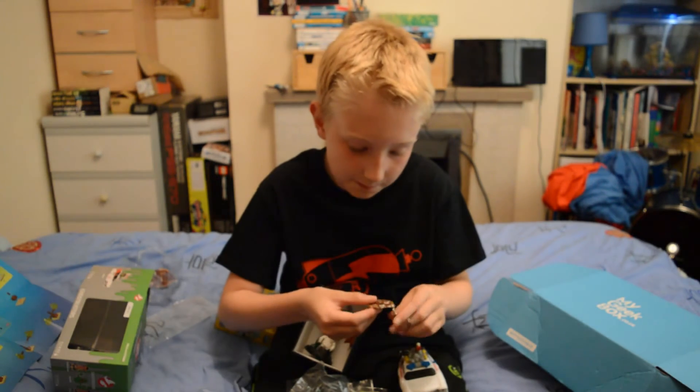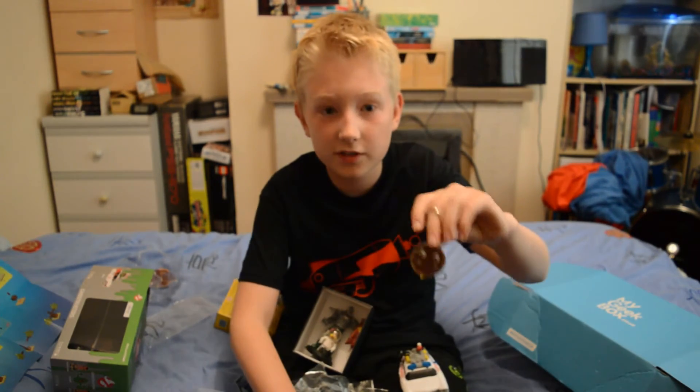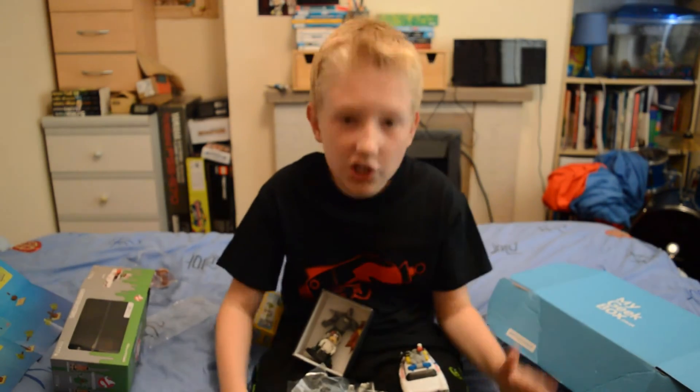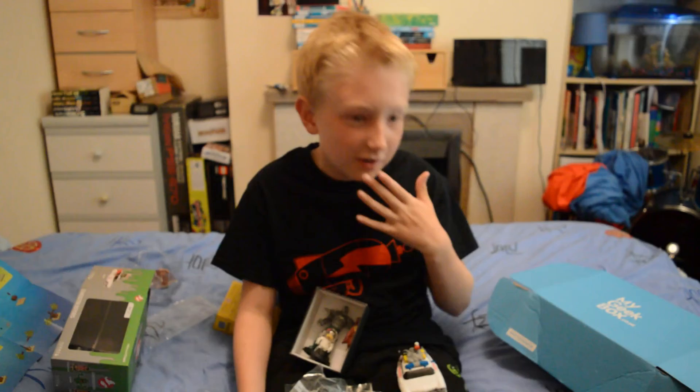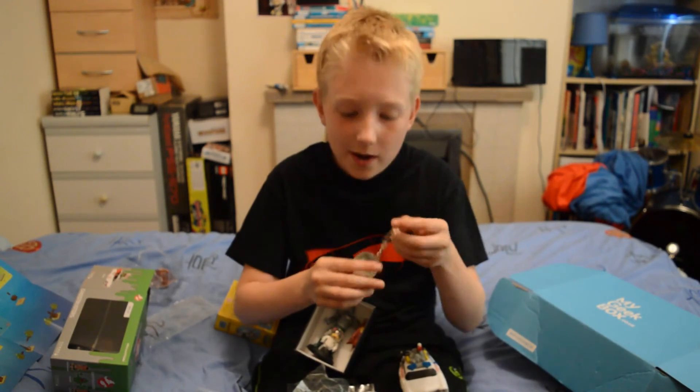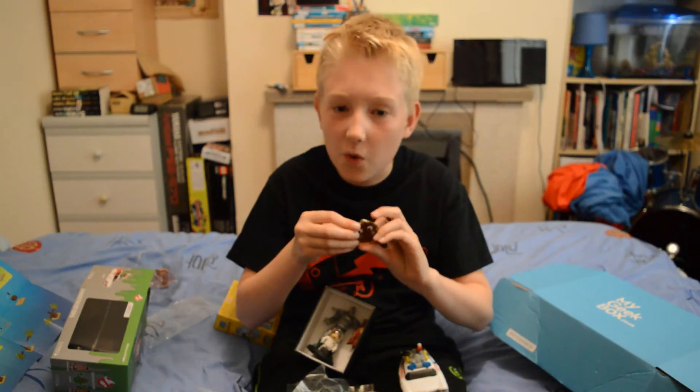I'll tune in for the next My Geek Box unboxing video, which will be in about a month. I'll see you in the next video — bye!